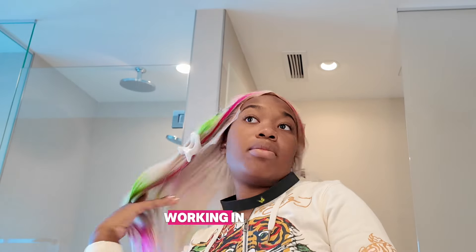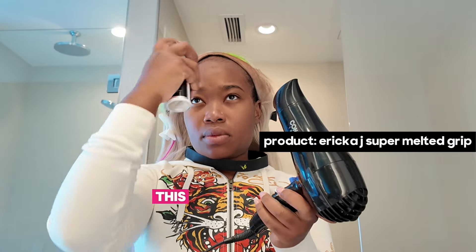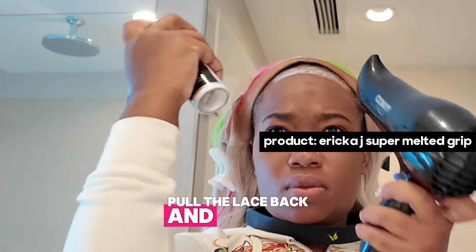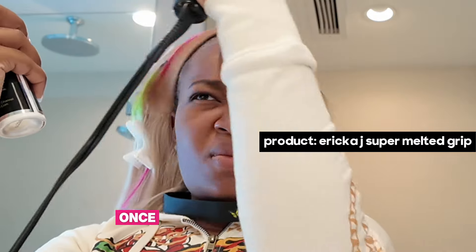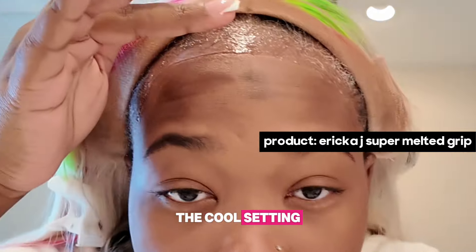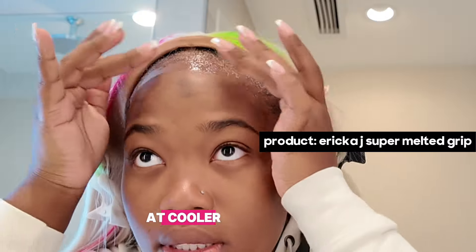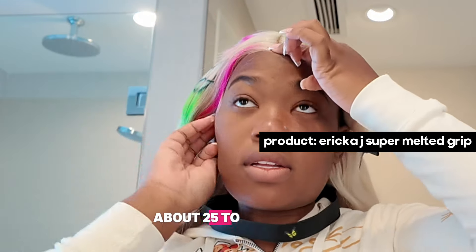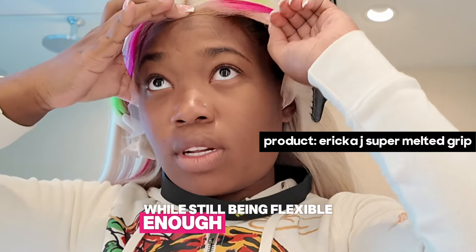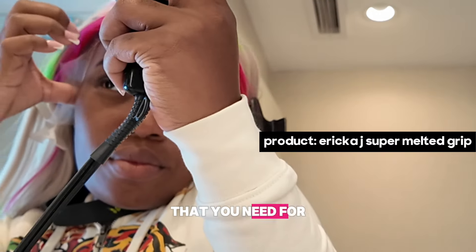I really can't stress this enough — working in sections is going to give you a much cleaner and more precise look. Trying to do everything at once can lead to mistakes, or the lace won't sit and lay as flat as you'd want. Pull the lace back and use clips to keep hair out of your way. This is super important because you don't want any strands of hair getting caught in the spray. Once everything is clipped back, grab your blow dryer and turn it on to the cool setting. The science behind using cool air with my holding spray is that it was designed to activate and bond at cooler temperatures. The cool air helps the spray set without making it too wet or runny, so blow dry on cool for about 25 to 35 seconds.